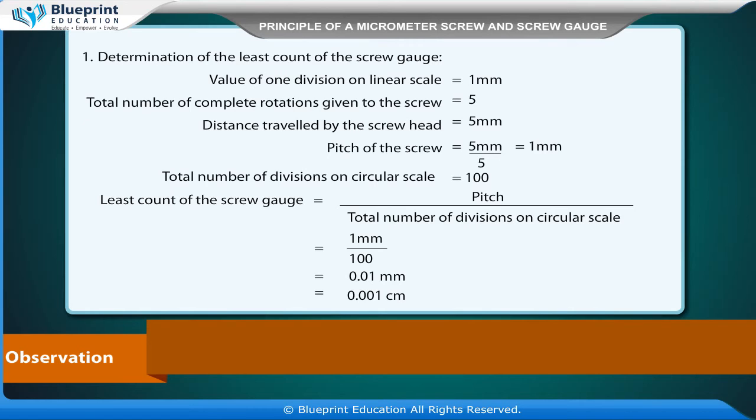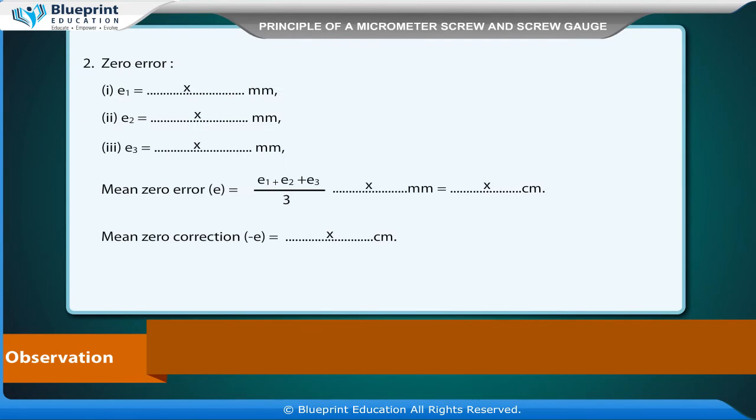Least count of the screw gauge equals pitch divided by total number of divisions on circular scale, which equals 1 mm divided by 100, giving 0.01 mm or 0.001 cm. Zero errors E1, E2, and E3 are each recorded as X mm. Mean zero error E equals (E1 + E2 + E3) divided by 3, equal to X mm or X cm. Mean zero correction equals negative E, which is X cm.